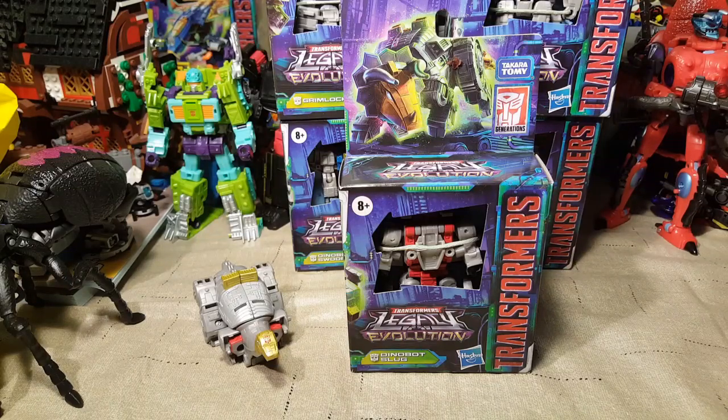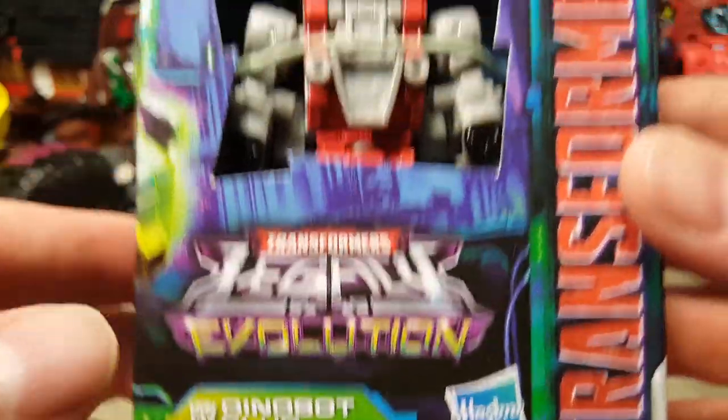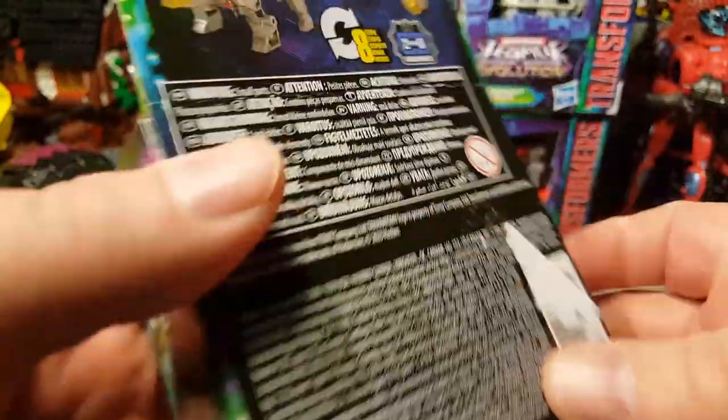Welcome once again Spazites to another Transformers video review. Today is day two of our Transformers Core Class Legacy Evolution Dinobots Volcanicus Review-a-thon. Here we have Dinobot Slug.